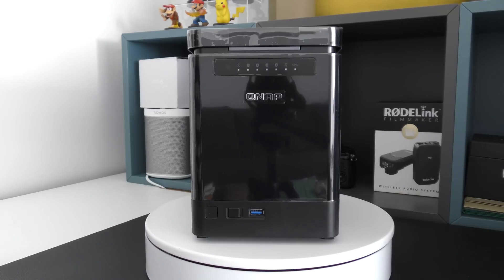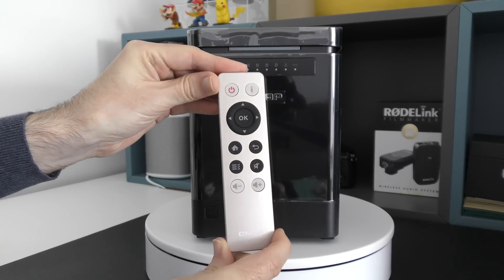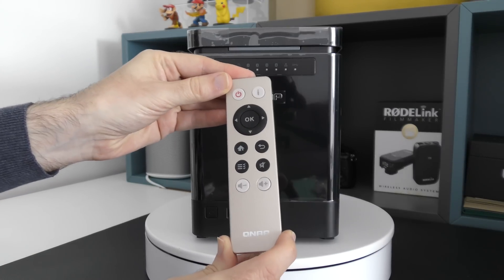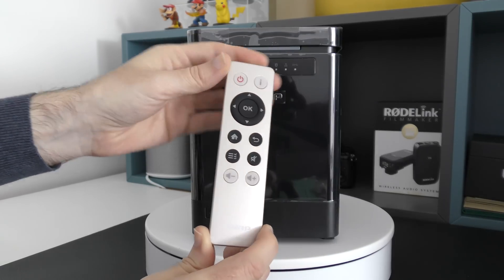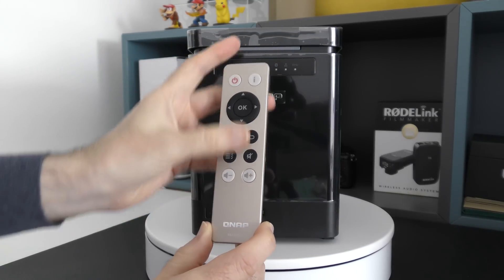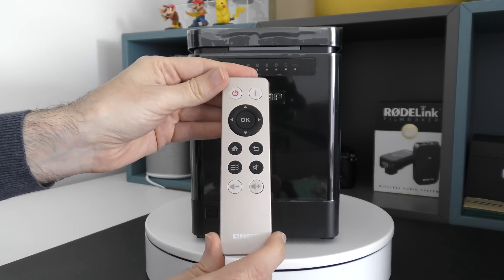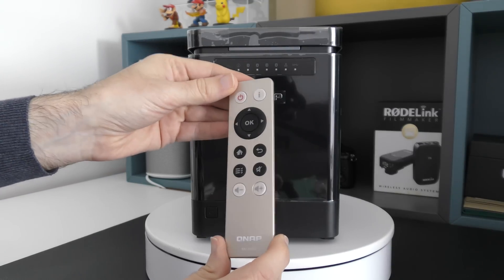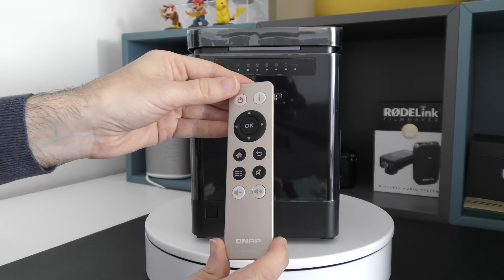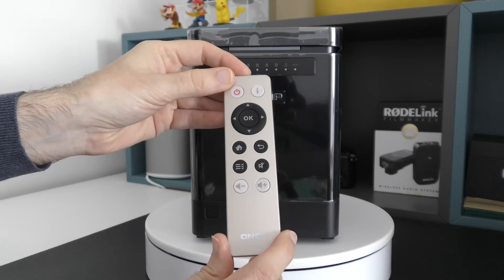The product also comes with a remote control, and this is it — very nicely designed. Some manufacturers really cheap out when it comes to remote controls, but this is nicely designed, a nice size with a nice finish to it. The buttons are nice and responsive, and this gives you access to the multimedia features of this particular product. I really do appreciate that QNAP have put some thought into what they include with the product, and this is very useful indeed.